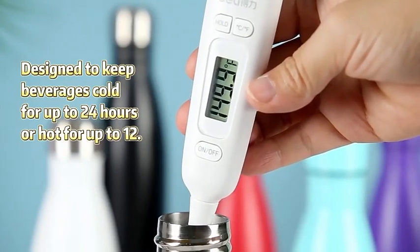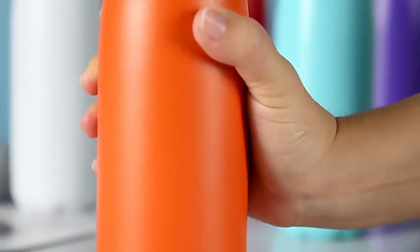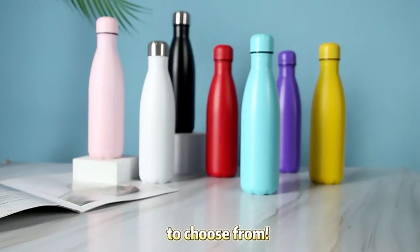Designed to keep beverages cold for up to 24 hours or hot for up to 12. Light and exquisite for easy use. Comes in a wide variety of fun colors and patterns to choose from.